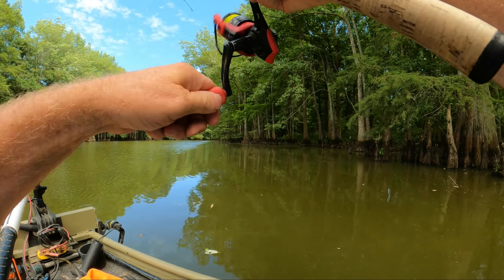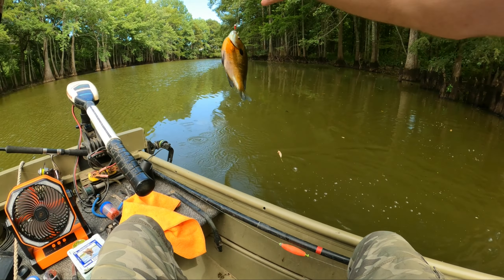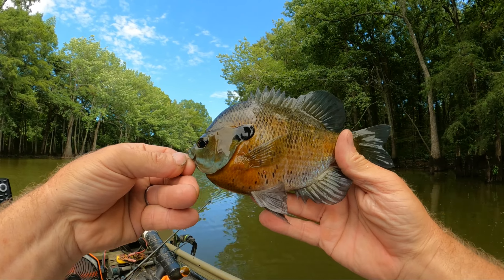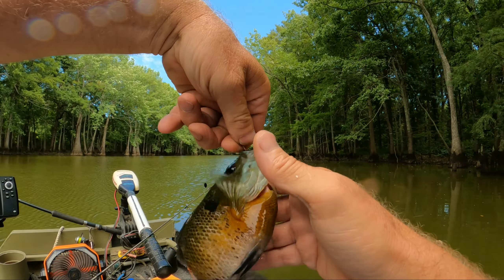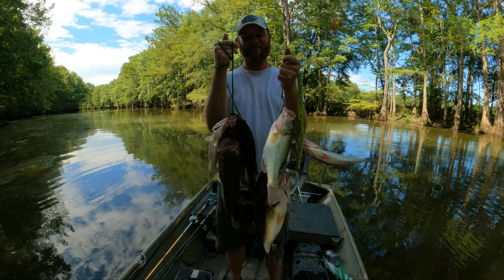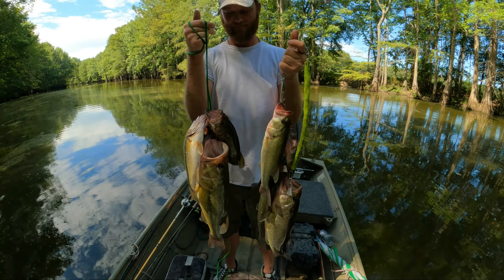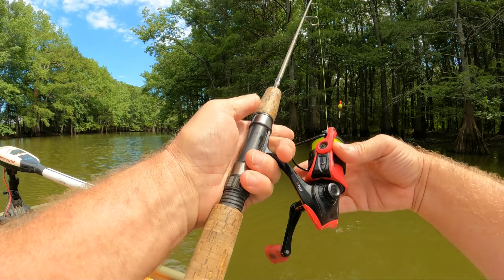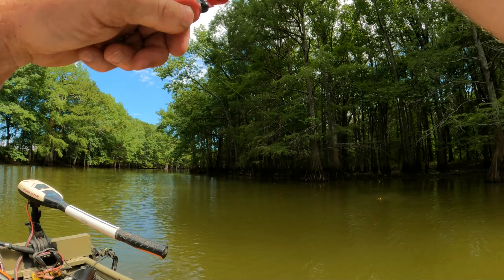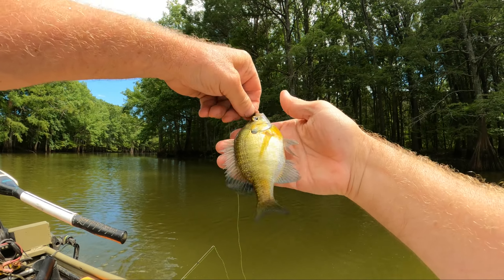Oh, good fighter! Come on in here. Oh man, that's a dandy — that's a pretty one. Yes sir, that's a pretty bluegill. That's what we want right there. We'll take him. Well guys, we caught my friend quite a few fish to eat. Got a bunch of bluegills and some nice bass. We'll take him. He's a little guy, just a little guy, but he was fun — strong little fighter.